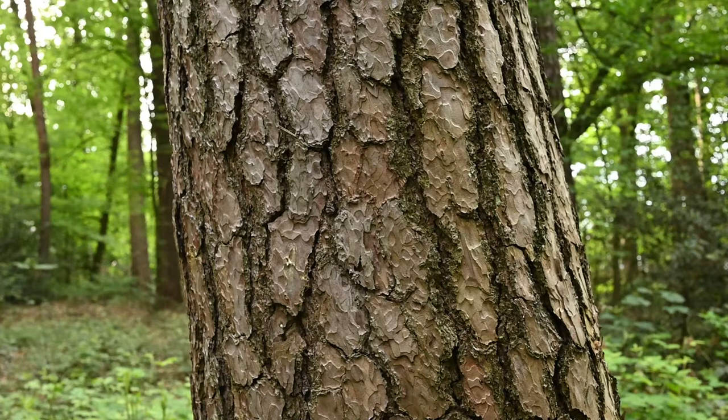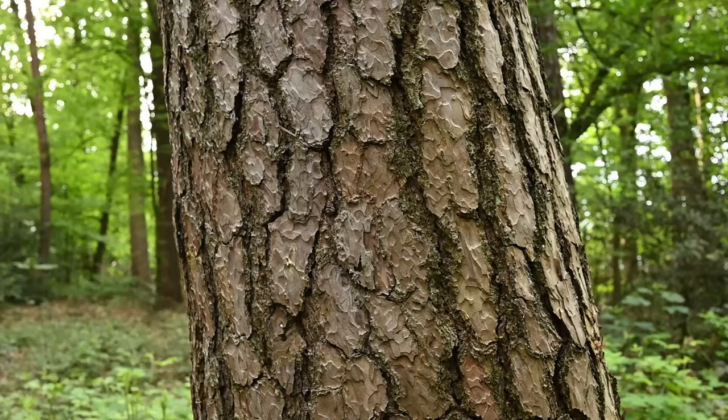One of the keys to doing black and white photography is to look for texture. This has got a really nice texture on the trunk of this tree, just using a 50mm lens as before, but this should look quite nice I think.